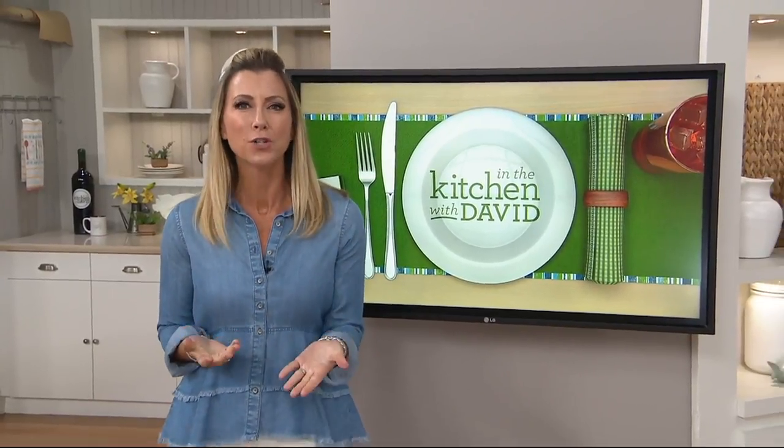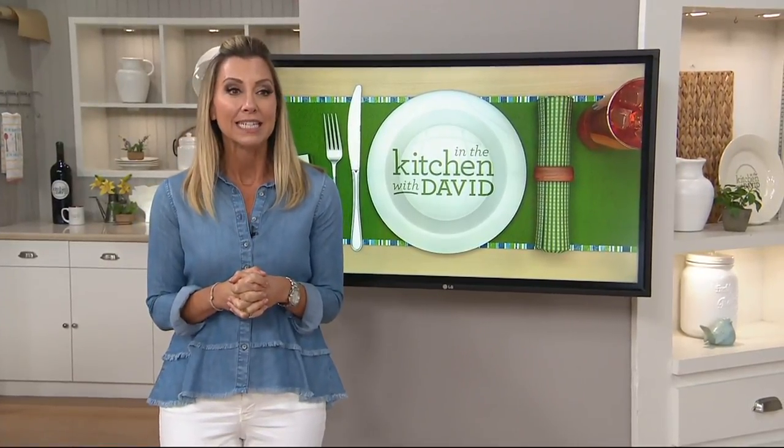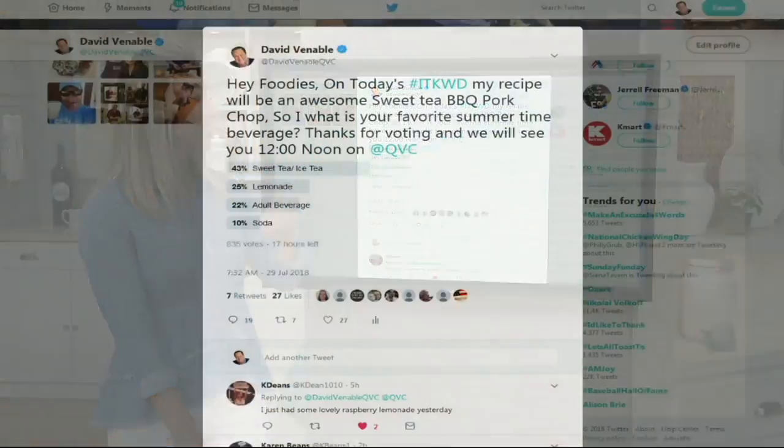In honor of your sweet tea pork chops that you're making today, we were inspired with our Twitter poll question. We wanted to know what is your favorite summertime drink? A lot of you cast your votes — the winner, the leader from the get-go, was sweet tea or iced tea, as opposed to lemonade, the adult beverage, or soda. 835 votes cast — thank you so much.